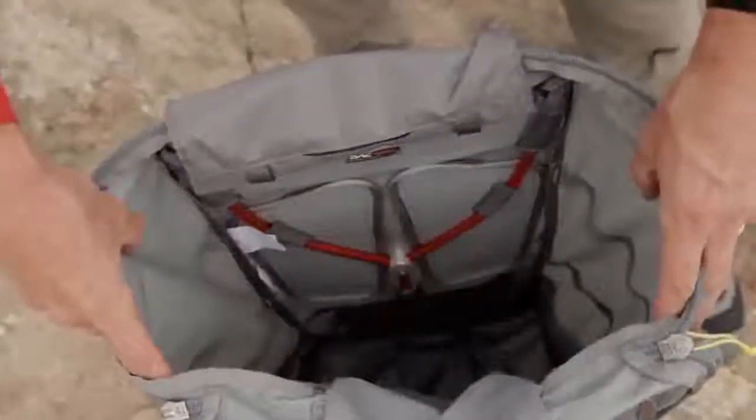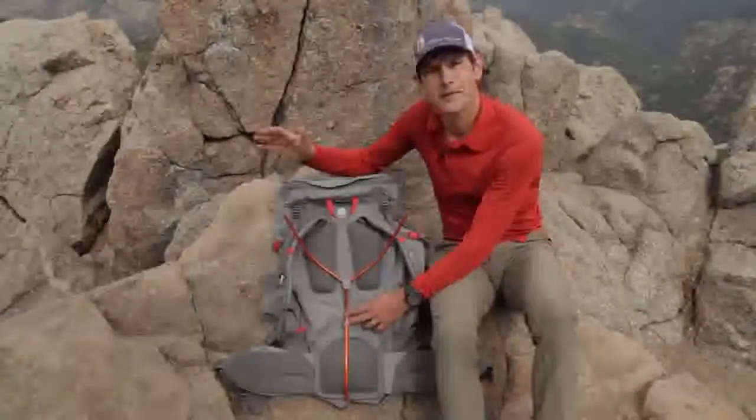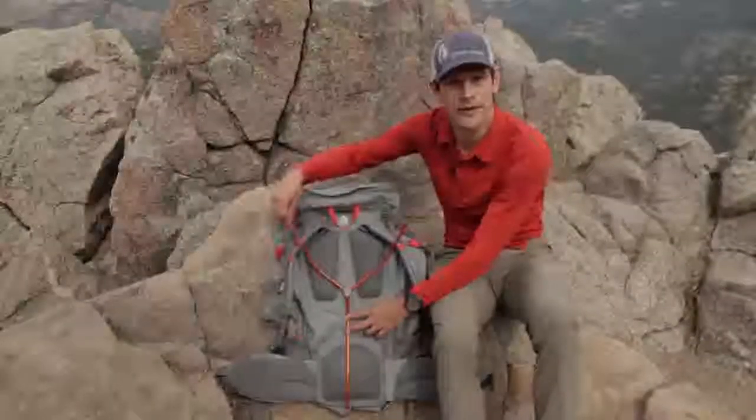This is the Y-Flex suspension system. This is an internal frame but I've pulled it out to show you what it looks like. It's extremely stiff vertically but it has a little bit of torsional flex through pivoting on the hub.